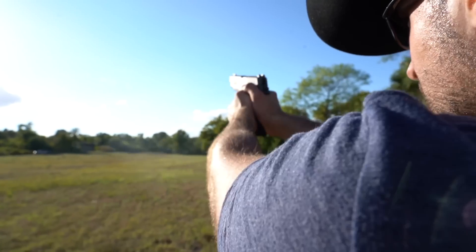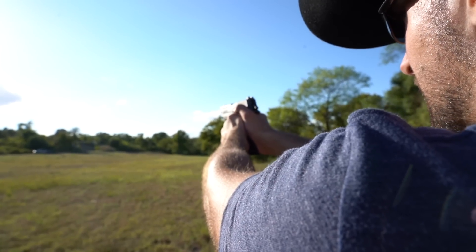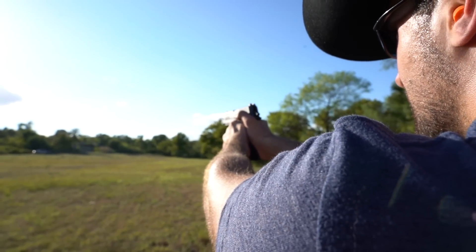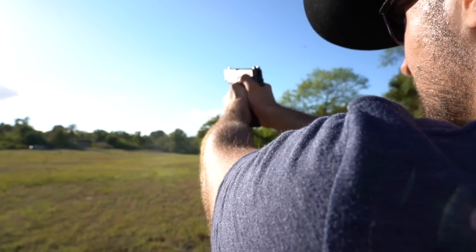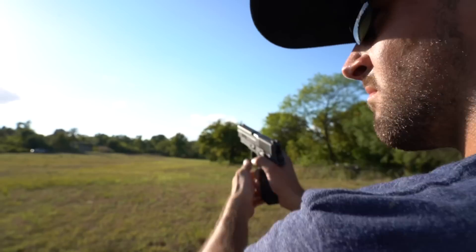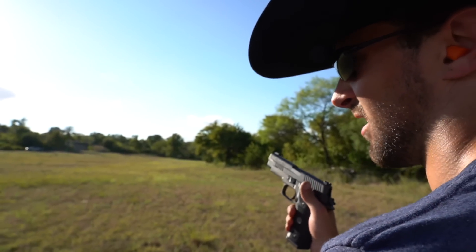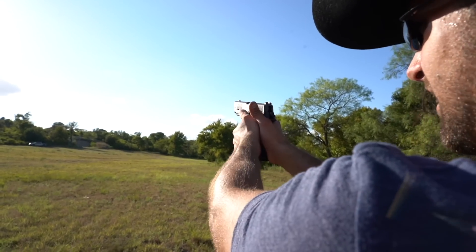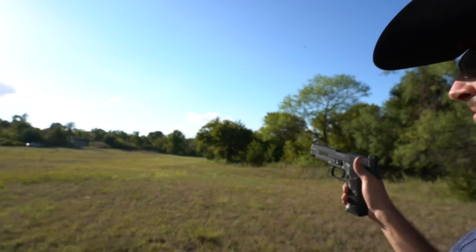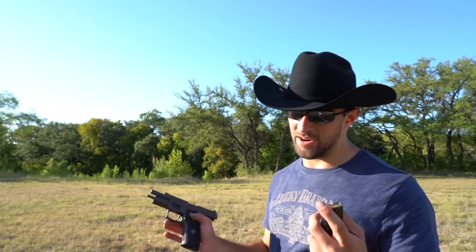All right, barely to the left on that one. I don't think that was steel — I think that was probably just a rock. I got excited for a second. No luck, pure skill. Let's move on.